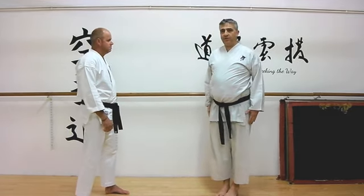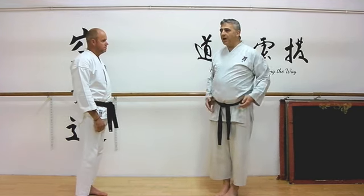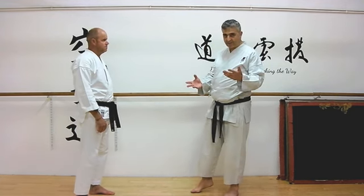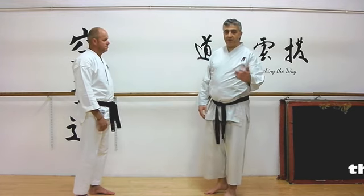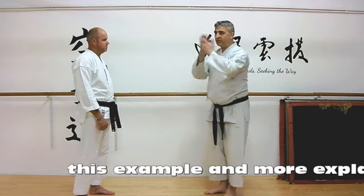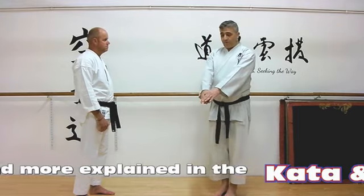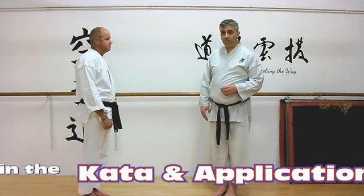When we start with the Kata in Shotokan, you just bring the hands around the front like this. But when we come to look at applications, that may have a bearing on how we see the application. However, if you've seen other styles begin their Naihanchi — the other name for Tekki Shodan — with this kind of movement, then it becomes much more apparent what the start of our formal movement for Tekki Shodan can actually be used for.